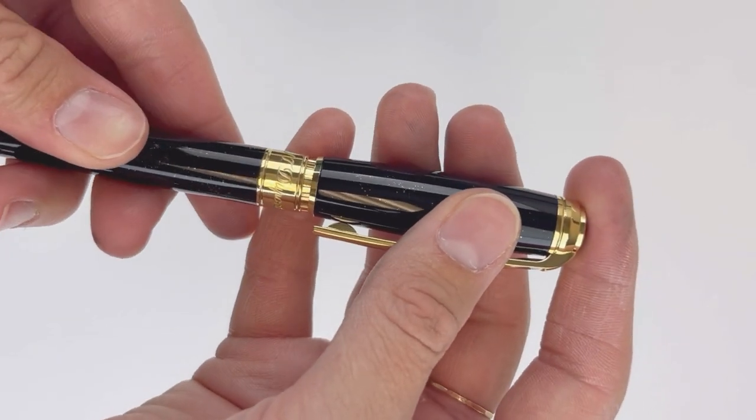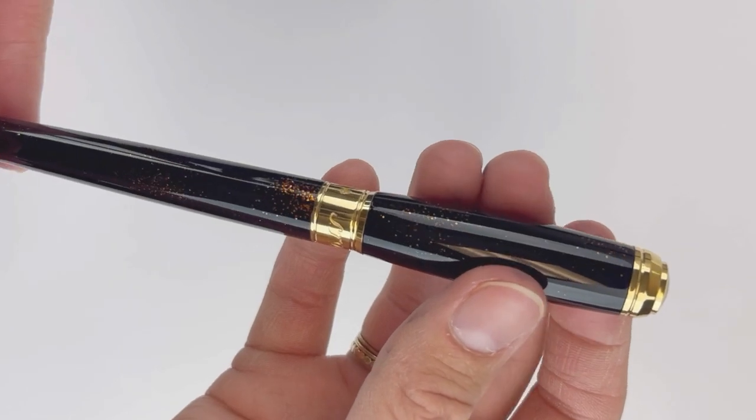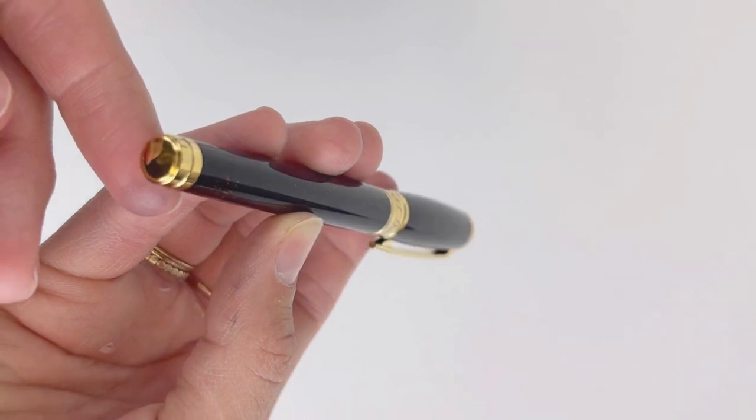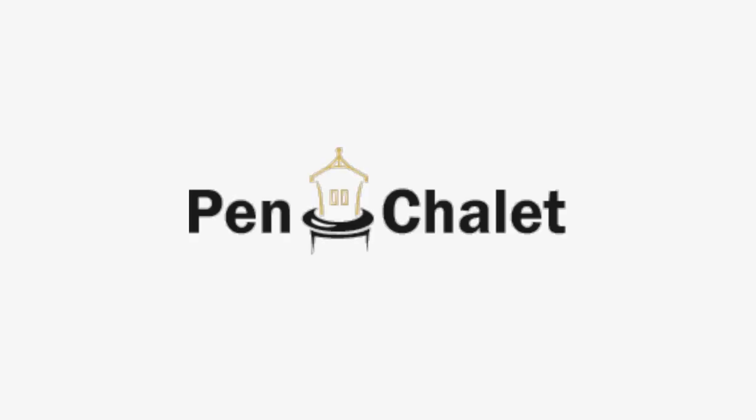Each pen is fitted with the S.T. DuPont 14 karat gold nib. This deep black lacquer is painted on in nine different layers and it's natural black lacquer, hand painted on the brass barrel and then embellished with a sprinkling of gold dust.